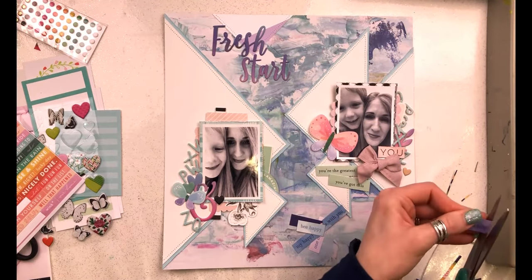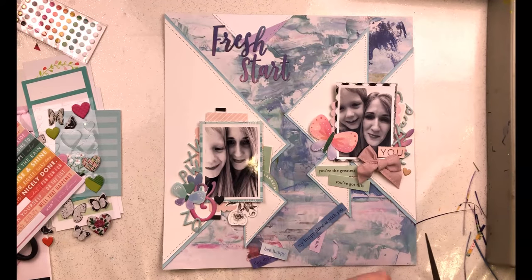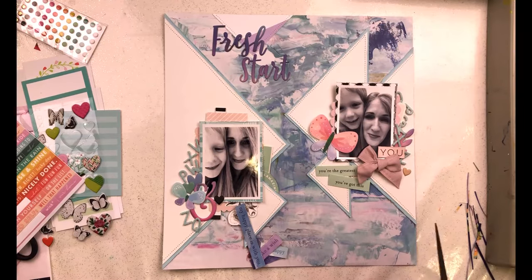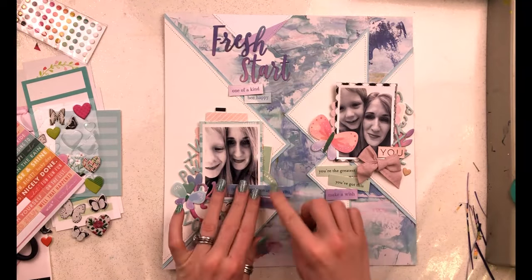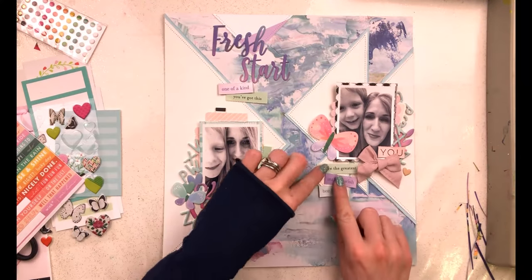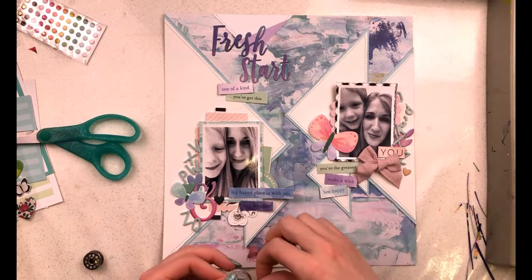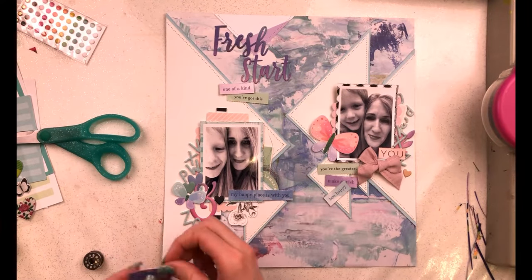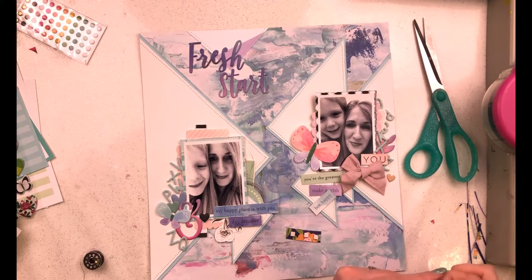I've turned to Paige Evans paper with lots of strips from Bloom Street and snipped out a few with sentiments that work for this layout and story. I trimmed them down a bit and distressed the edges. I've got 'one of a kind,' 'happy places with you,' 'daydreamer,' 'make a wish,' and 'be happy.' I also pulled out two Jen Hadfield phrases in minty green from the Hey Hello ephemera - 'you've got this' and 'you're the greatest.'